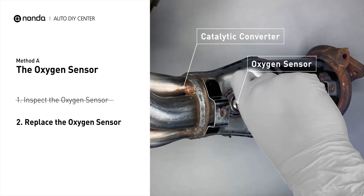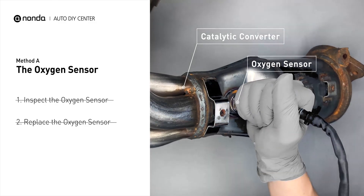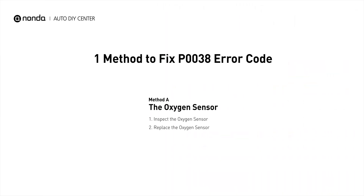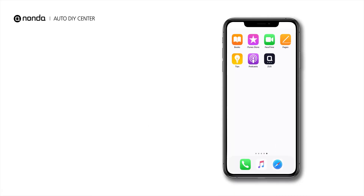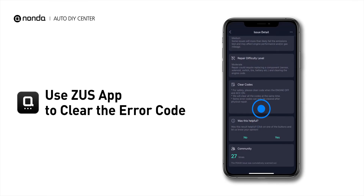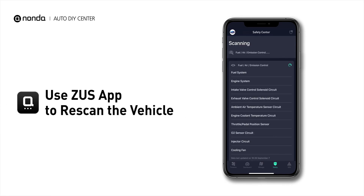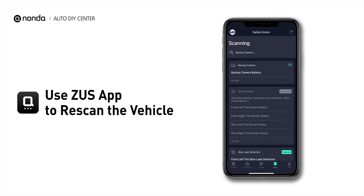If there is no damage found on the oxygen sensor, you would need to take your car to consult professional mechanics. Here is one of the most practical solutions to fix the P0038 error code. After the repair, you can use the Zeus app to clear the error code, and tap the rescan button one more time to make sure everything is fine with your vehicle.